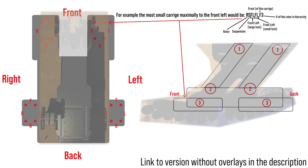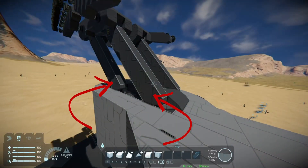Here you can see the basics behind the idea, and I will include a schematic explaining the naming scheme used here because it can be fairly confusing. Each carriage, as I like to call them, is connected to the main body by two large advanced rotors.